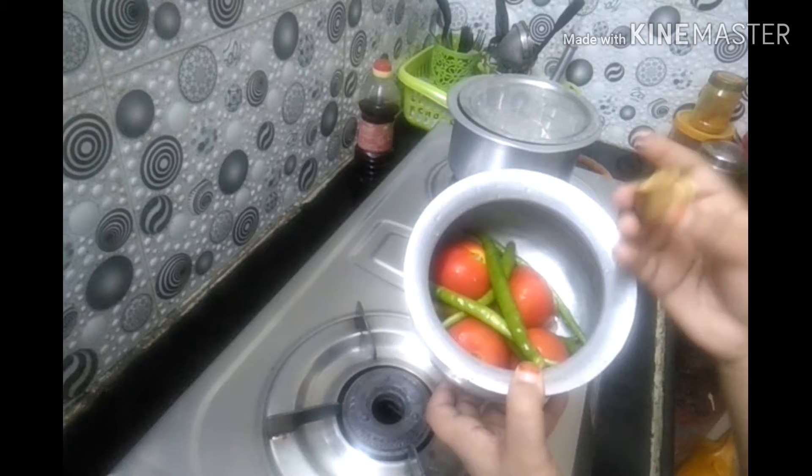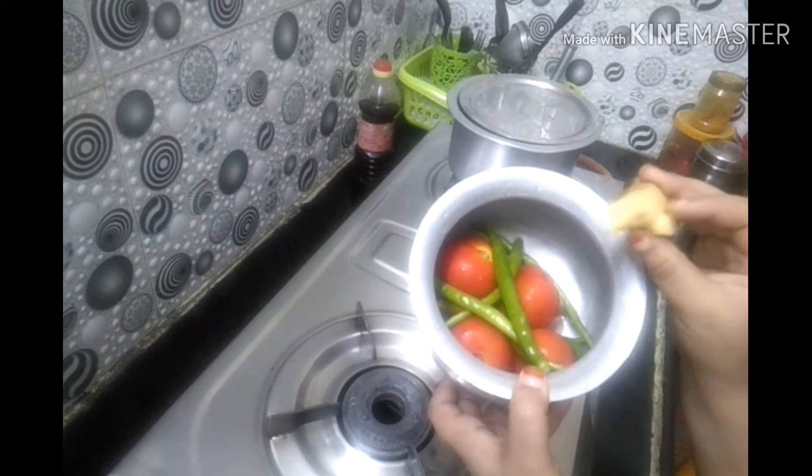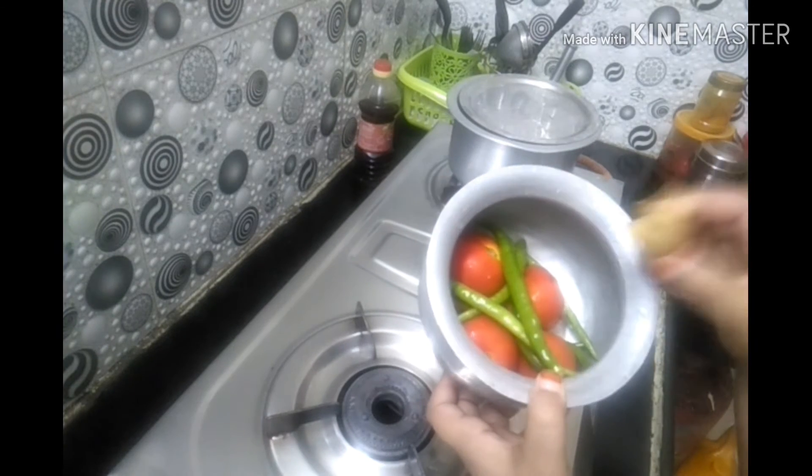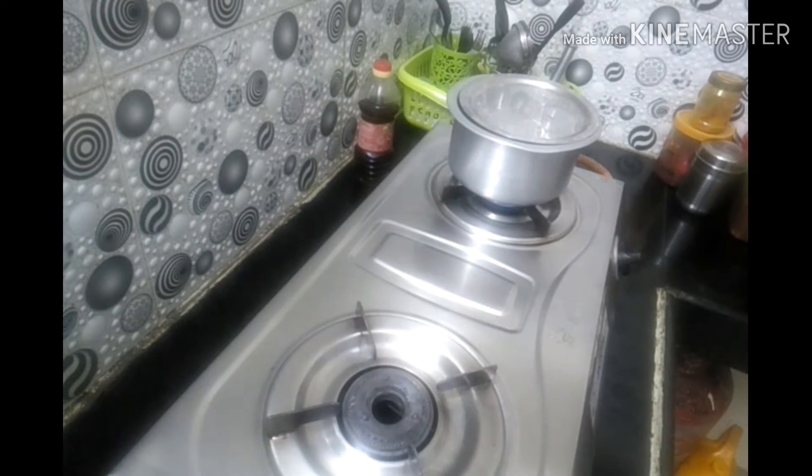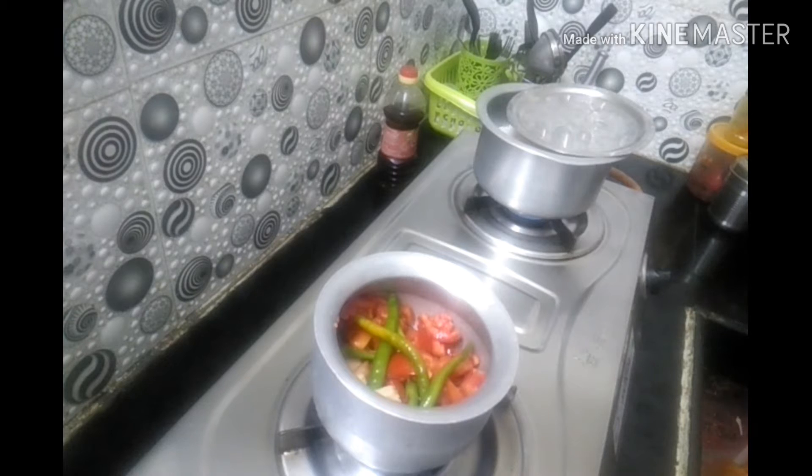Then I will make the small pieces of the top. I will cut the pieces. Next I will add a little oil.